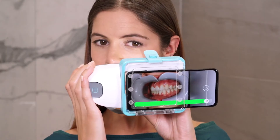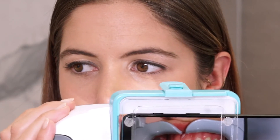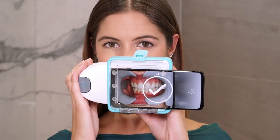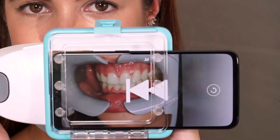Scan all the way to the side to make sure your back teeth are well seen. You can also turn your head slightly in the opposite direction if that is easier. Back to the center. If you need to restart the current step, simply press the restart button.